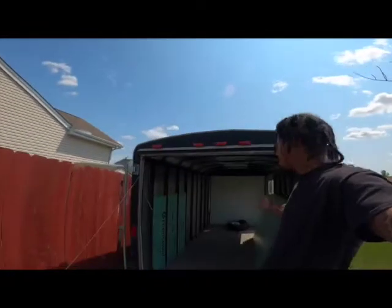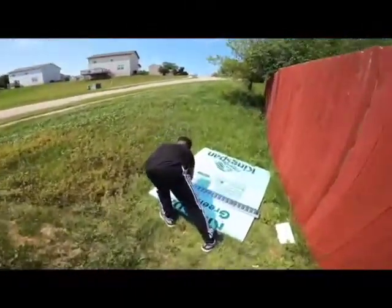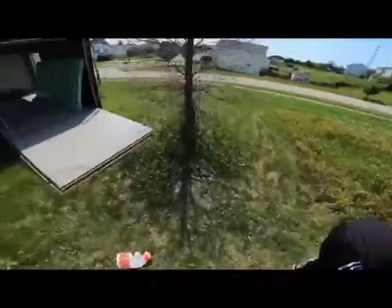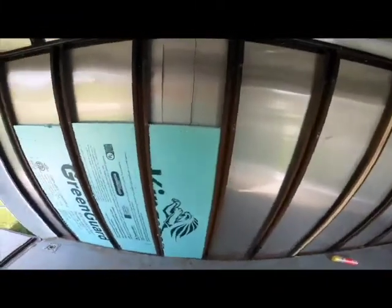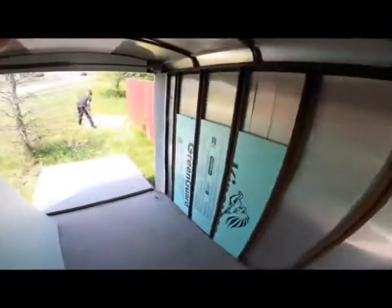Thanks for tuning in, back on Brandel TV. Today we bring you the trailer insulation build. I got one of my helpers today, little Izzy man — he's out here cutting the insulation that we already pre-measured to go in between the ribs of the trailer. Gonna put some foil tape on the little cracks, also got some spray foam that we'll be using. Stay tuned.